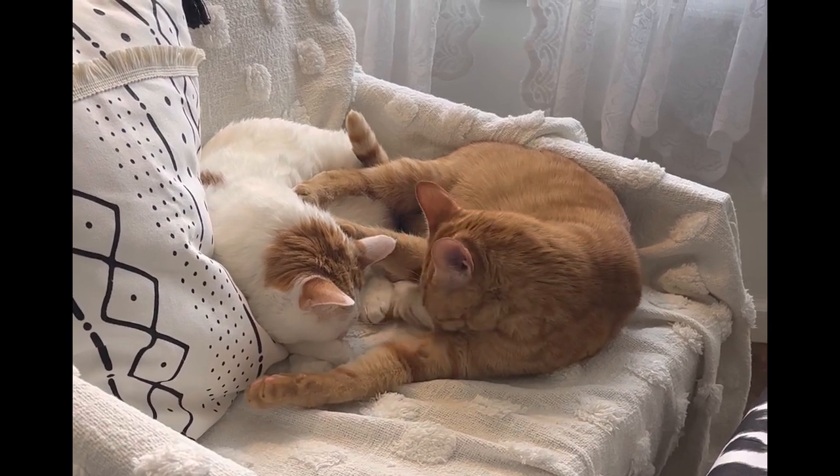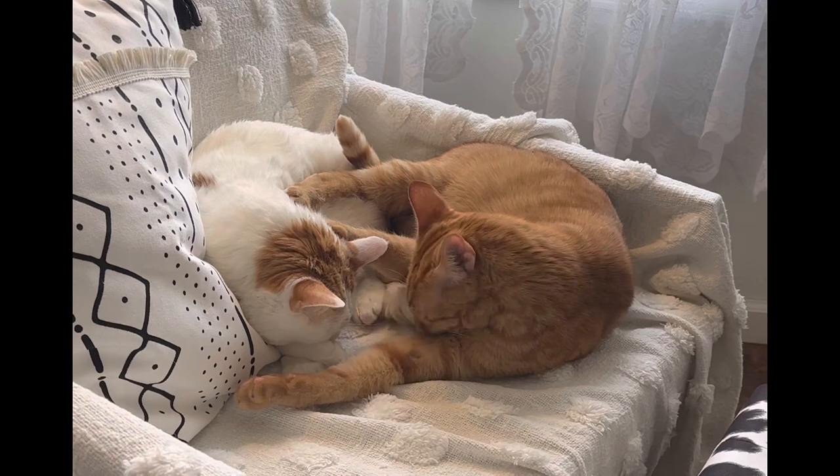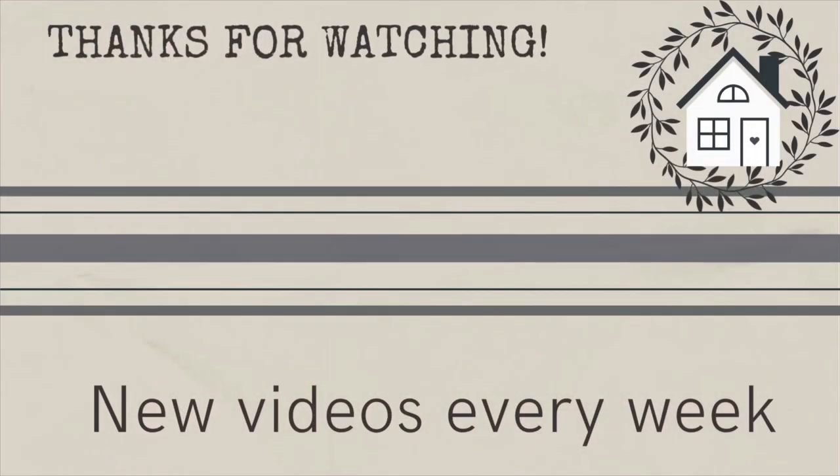Thanks for watching everyone! If you're not already a subscriber, please consider hitting that button — I would love to have you join my crafty family. Here's the link for the video where I stamped the tea towel. I hope you enjoy it and I'll see you next time, bye!